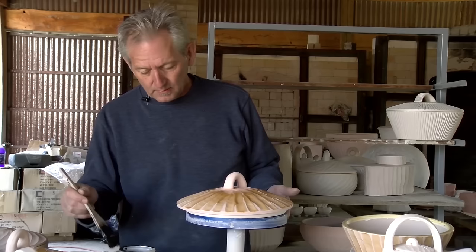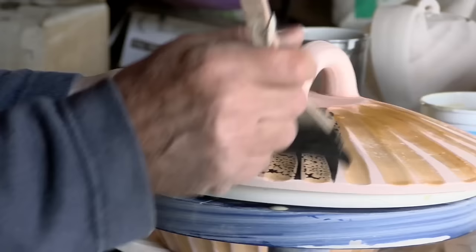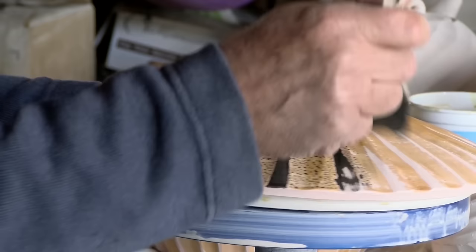I've got some black stain — this is just commercial black stain underglaze from Amico, just their black underglaze. I've thinned it out a little bit so that it flows a little bit better over the wax.